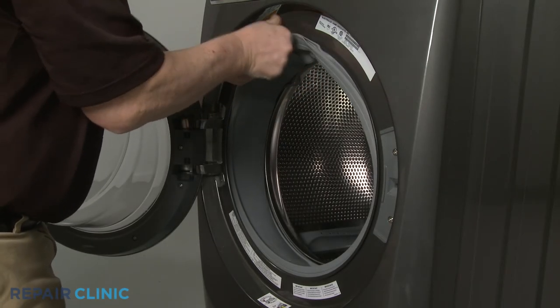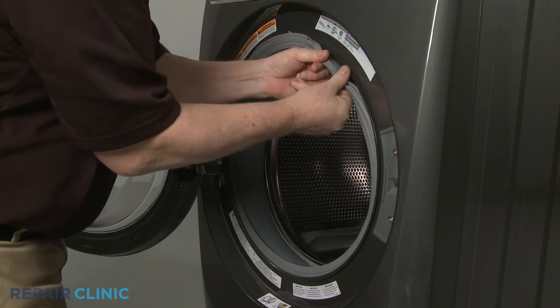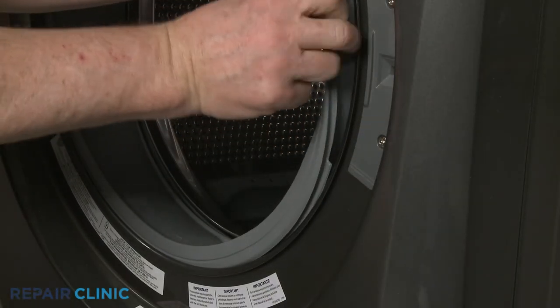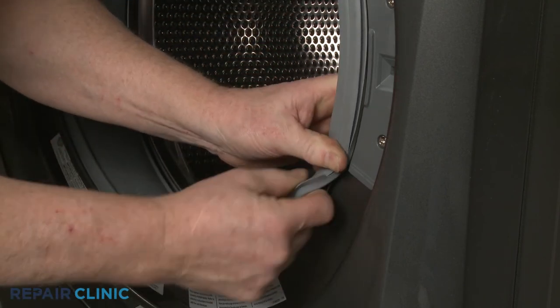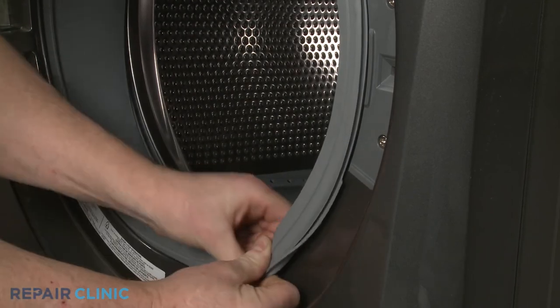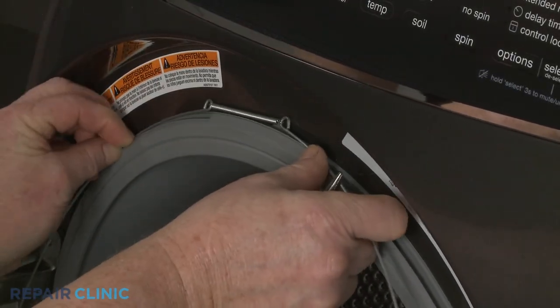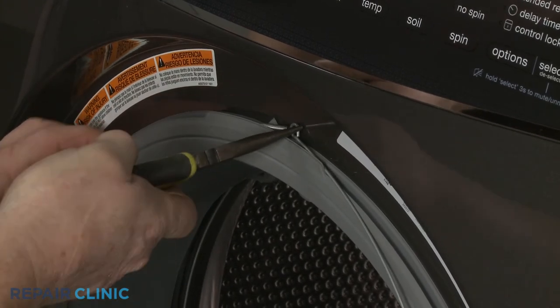Re-thread the door boot seal on the lip of the front panel. Secure it with the retainer by aligning the spring at the top, then insert the retainer into the groove of the boot seal.